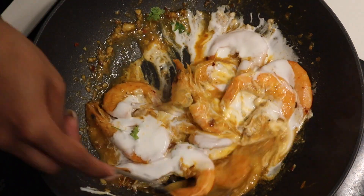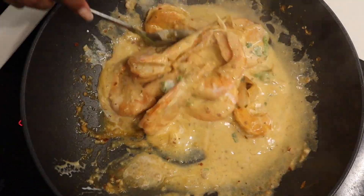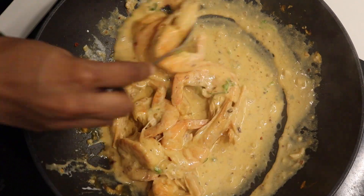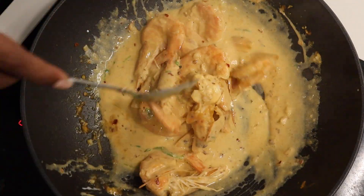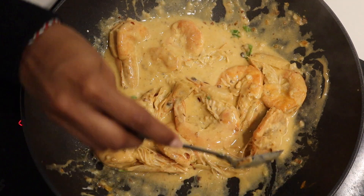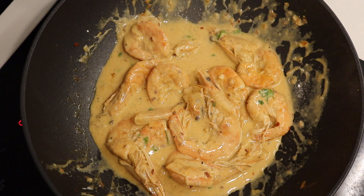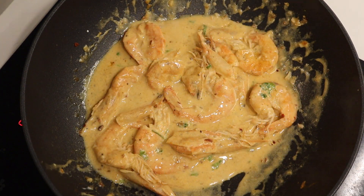I went in with a third of a container of fresh cream and gave that a mix up. You can go in with the full container as well, but as you can see there's a generous portion of prawns with lots of sauce. Based on your heat level, you can add more cream for a milder dish, or less cream for more heat.